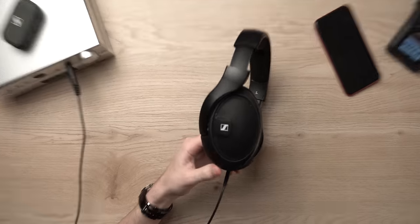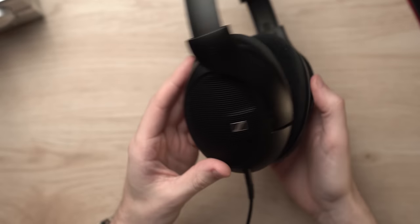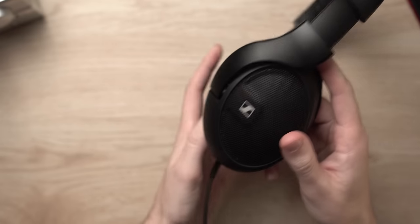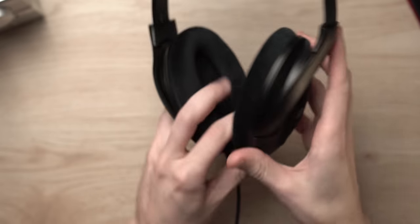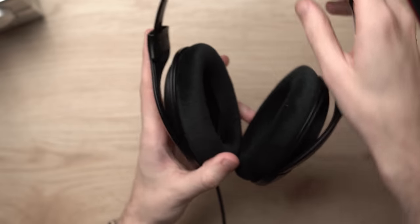This one makes some waves in a very interesting way. Let's talk about the build. This is pretty similarly built to things like the HD 598. This build should look pretty familiar to anybody who has seen Sennheiser before, especially in recent years. The 559, the 599, the 598 all use this same sort of chassis — this very familiar yoke that goes across.